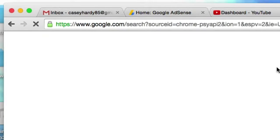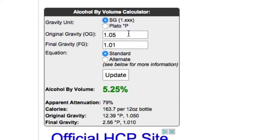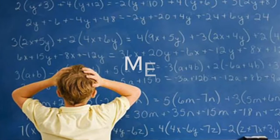First things first, we're gonna Google an alcohol by volume calculator and plug in our OG — before alcohol — and FG — after alcohol — and we get to see how much alcohol by volume is in our beer. You can also get the same result by subtracting the final gravity from the original gravity and multiplying by 131.25, but I suck at math and would rather use the website.